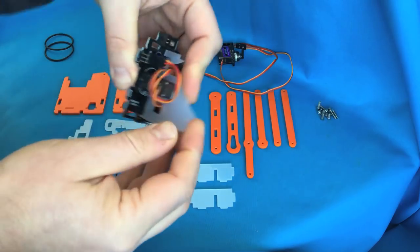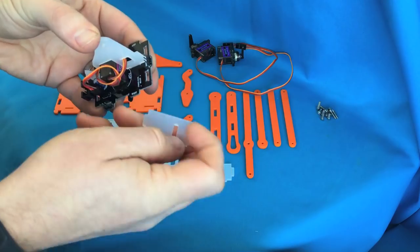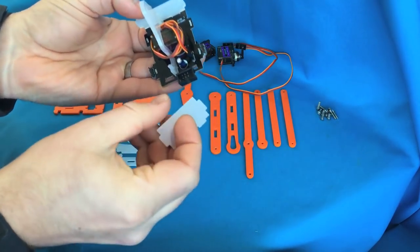If you need to loop the cable back on itself to take up the slack you can, but it should be reasonably tight. Then take the two end pieces and pop them in through the base — again, they'll only go in one way.